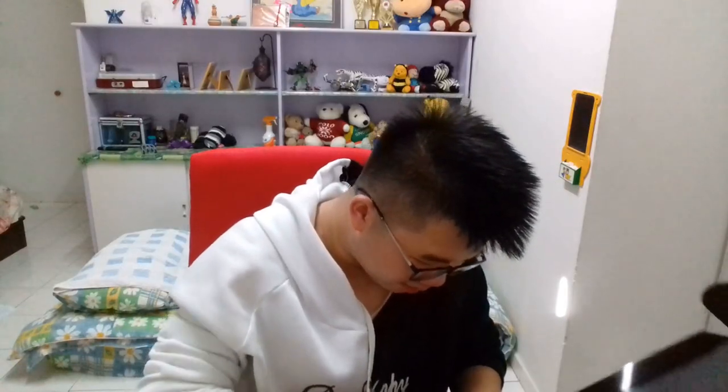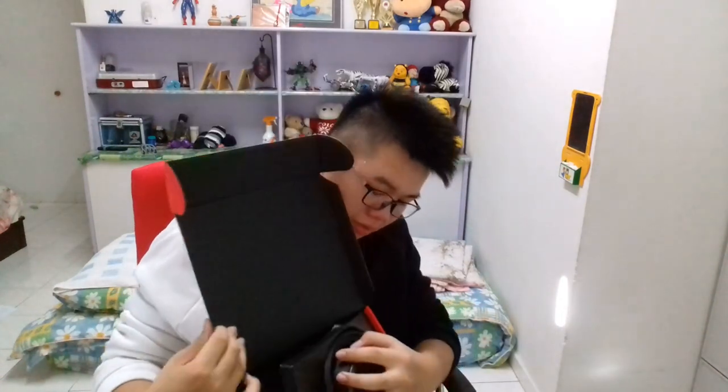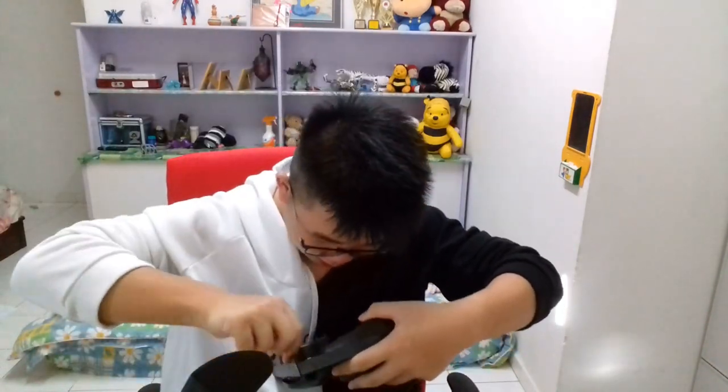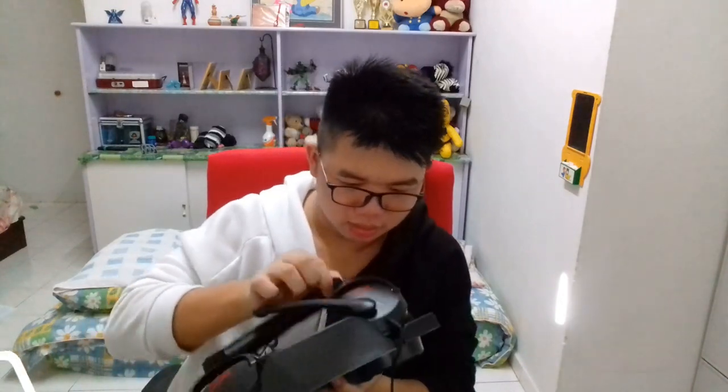How do I get it out without breaking it? I feel like I'm gonna break it. Oh my god dude - I got it! Okay, we got this thing, this is the headset itself. We got a splitter cable it seems. Take out the headset.